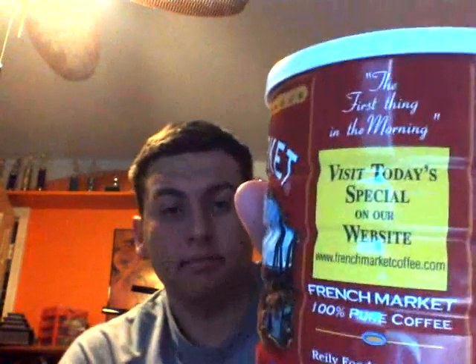I go into more detail about different storing methods in the previous video. The first thing in the morning, it says — visit today's special on our website, www.FrenchMarketCoffee.com. French Market, 100% pure coffee. Riley Foods Company, 640 Magazine Street, New Orleans, Louisiana 70130. The phone number is 1-800-535-1961. And again, the website is www.FrenchMarketCoffee.com.